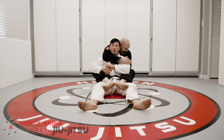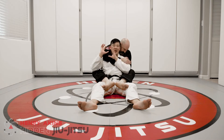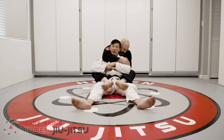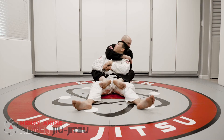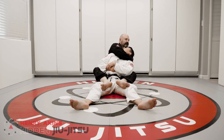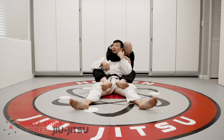Once his arm has started to come around my neck — once I've lost the battle of using my hands to grab his arm — there's a very simple adjustment I can make to prevent him from squeezing and putting pressure on my neck. I'm going to change the angle to create a disconnection for his arm against my neck. I turn my head and actually look at him. If you squeeze my neck right now — no chance.